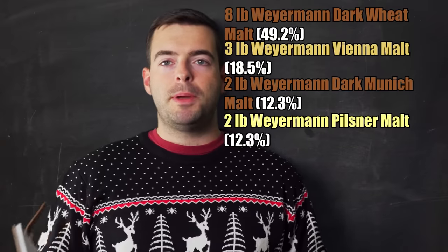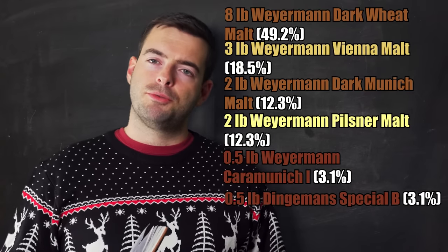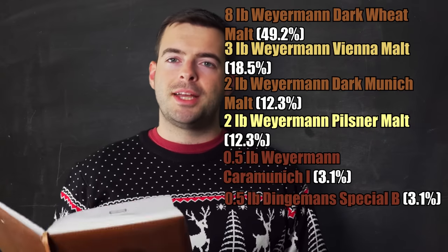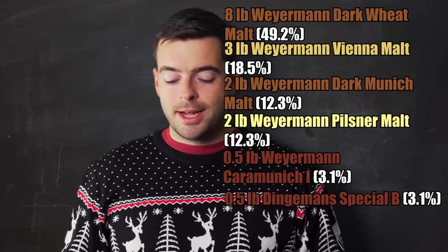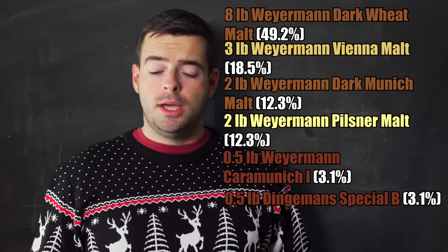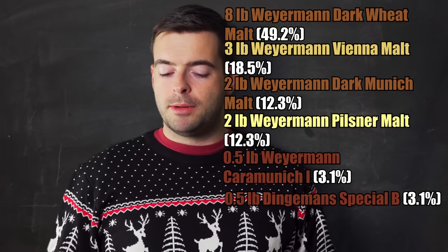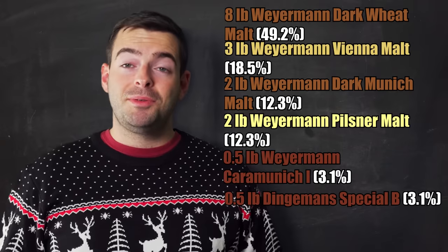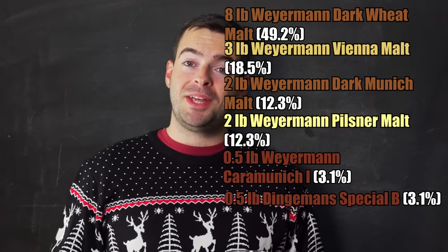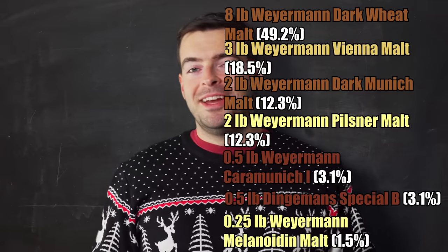We're adding half a pound each of two specialty malts. First is Caramunich 1 — it adds residual sweetness, nice color, rich dark caramel, dark fruit, and sometimes chocolate notes. Special B is a Belgian specialty crystal malt, very dark in color, adding dark fruit, plum, and raisin notes. Finally, since I'm not doing a decoction mash on a wheat beer — I've done it once before and it's a pain — I'll add a quarter pound of melanoidin malt to give us that rich melanoidin character without the decoction.